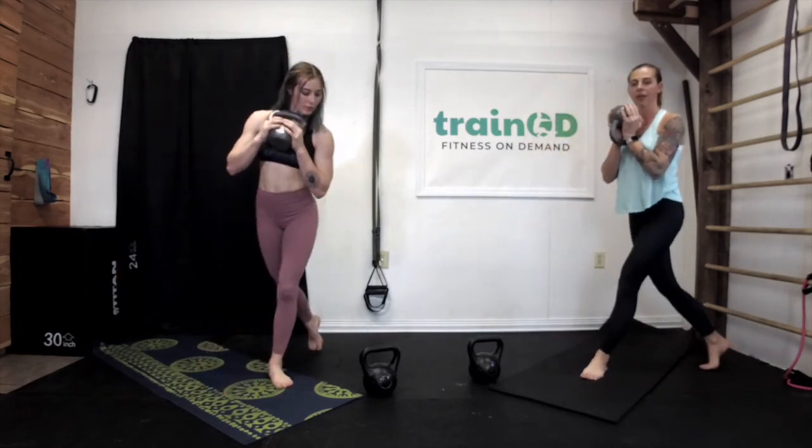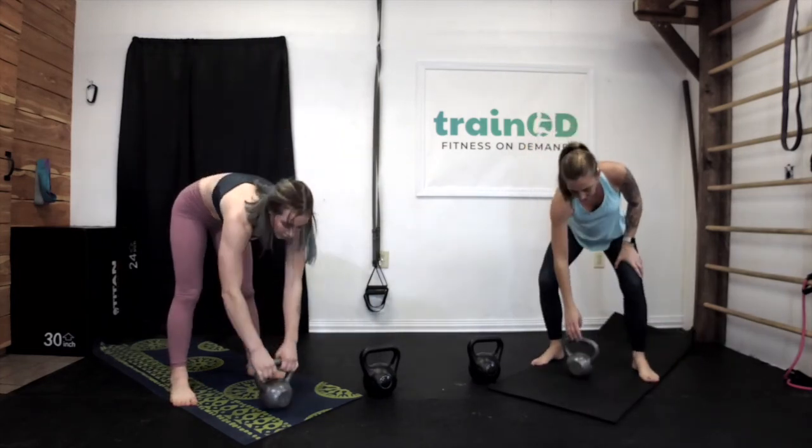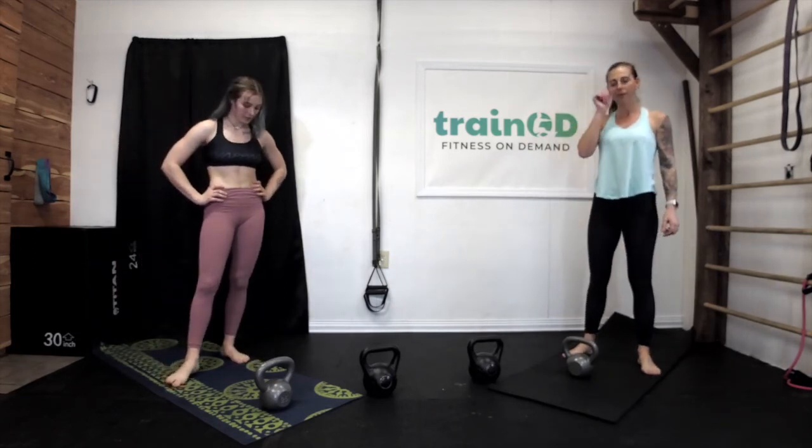Right leg goes behind the left — curtsy like a dainty little lady — and let's go for ten. Excellent work. Two more rounds of that. We'll do a quick 15 to 20 second break, get right back into it, and finish this workout strong. Take a really big deep breath, grab your kettlebell again. I prefer to hold it up like this — makes it easier as I squat.